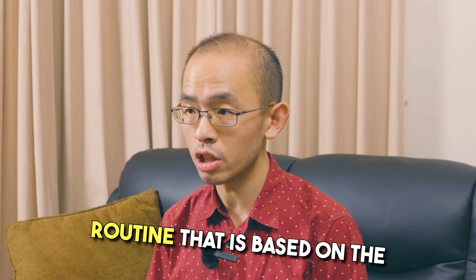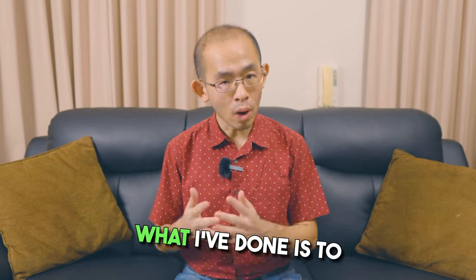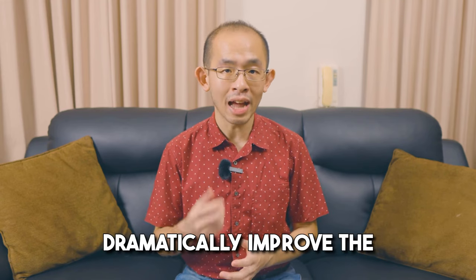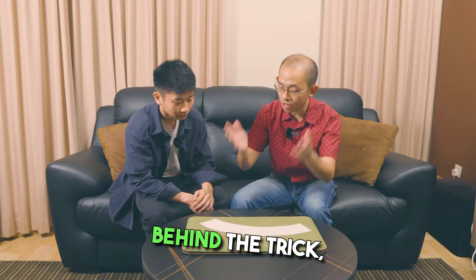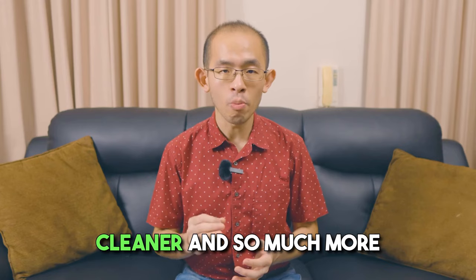Jumping to Conclusions is a routine that is based on the trick by the one and only Max Maven. However, what I've done is to dramatically improve the handling and the secret system behind the trick, so that now the trick is so much cleaner and so much more impossible.